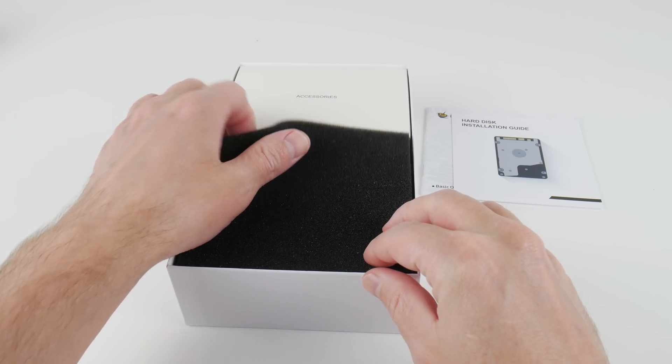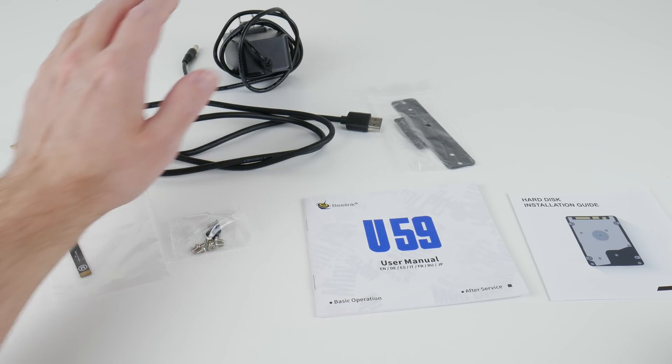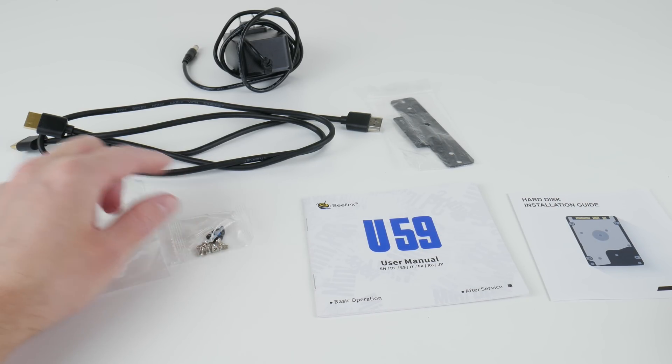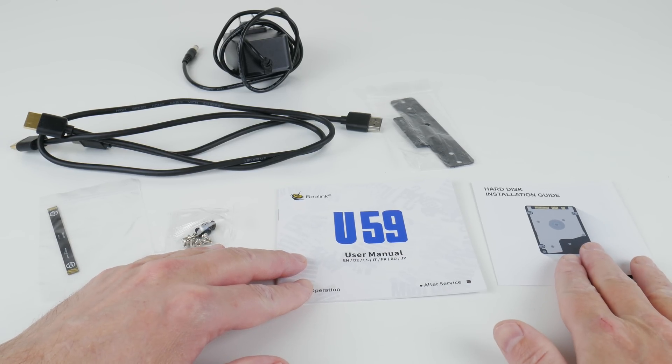In the box we get two HDMI cables — one 26 cm, the other one 1 m — a power supply, a VESA mount, a SATA cable as well as screws to install a 2.5 inch drive, and there's a user manual and hard disk installation guide.